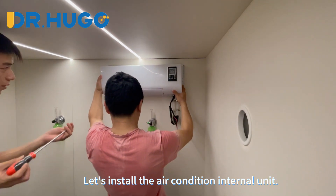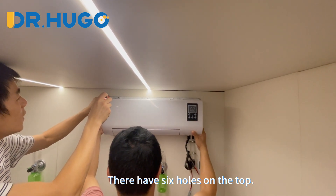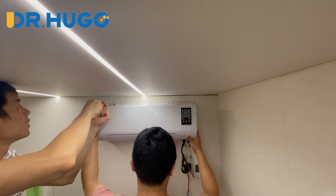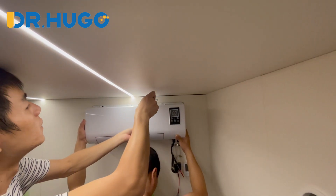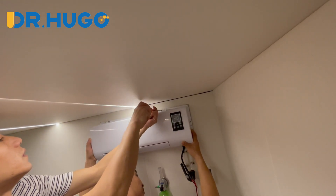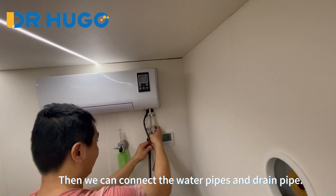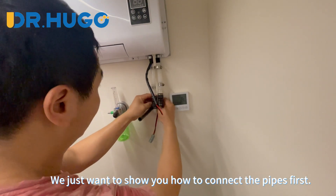Let's install the air conditioning internal unit. Align the holes on the base — there are six holes on the top — then screw it up. We can install two screws to fix the unit first, then connect the water pipes and drain pipe. Please remember to install the rest of the screws later. We just want to show you how to connect the pipes first.